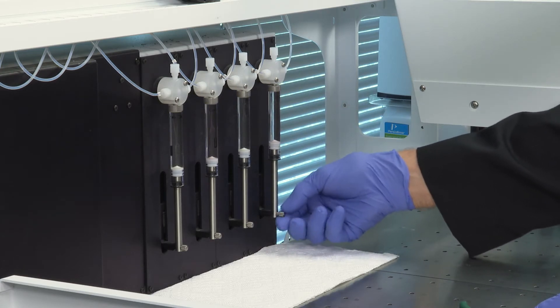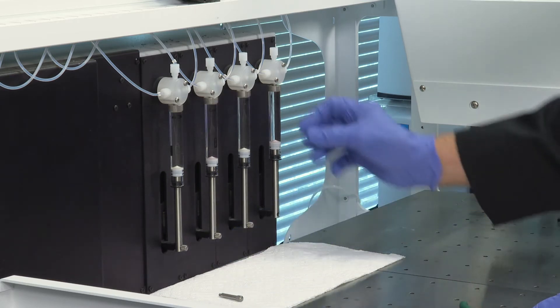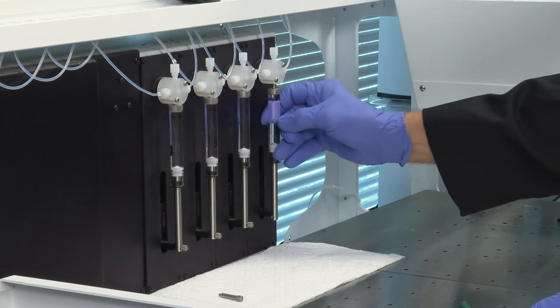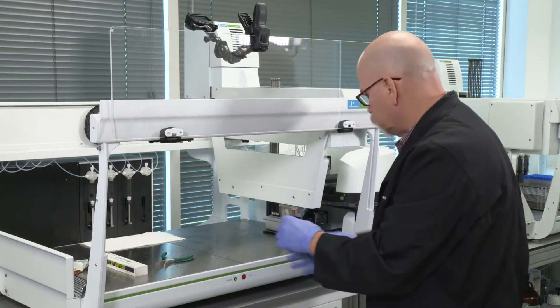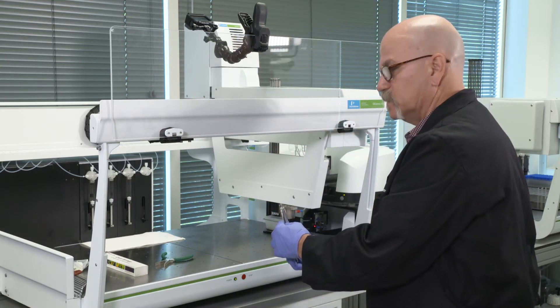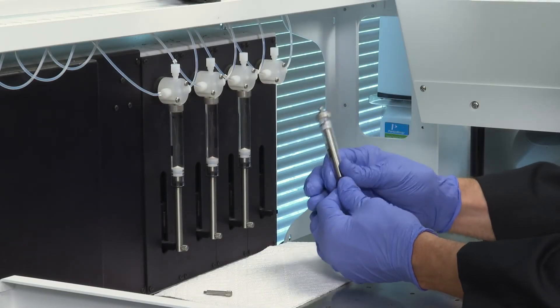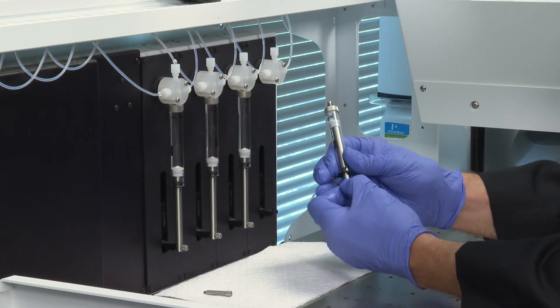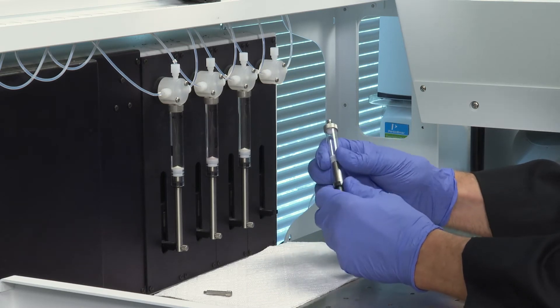Remove the screw — the shoulder screw that drives the syringe shaft — and lay it aside. Finish unscrewing the syringe, then move it to a waste container to properly dispose of the heptane. Feel the syringe plunger: if it feels stiff, it's still making good contact. If it's very loose, you'll need to replace it.